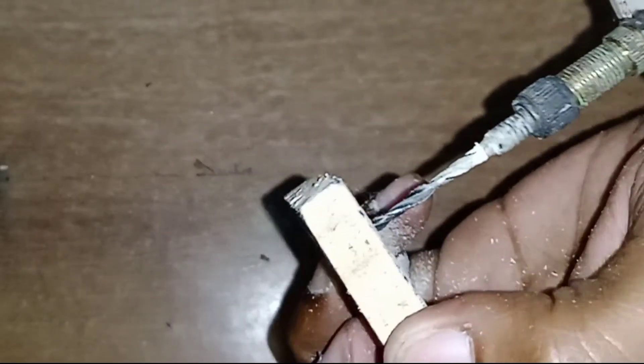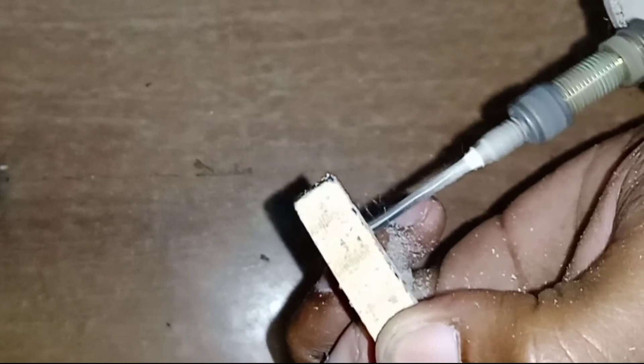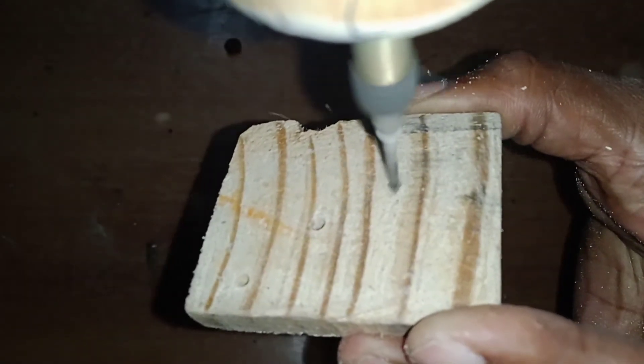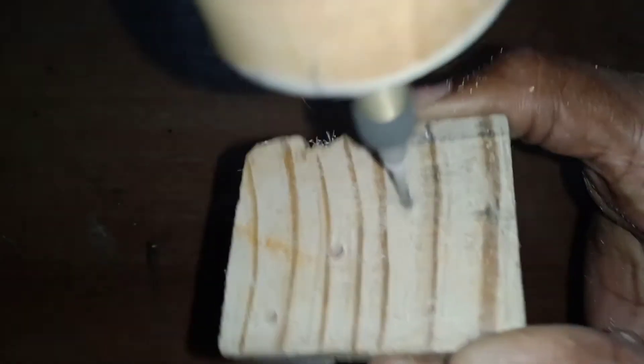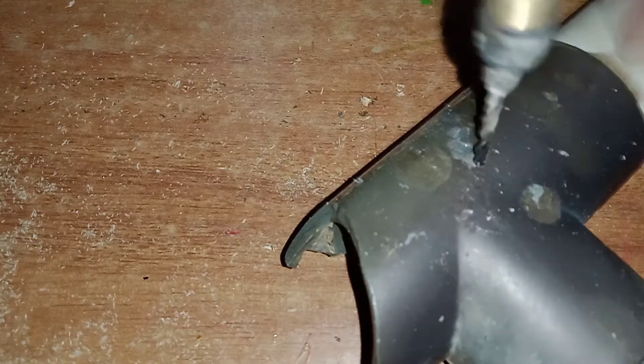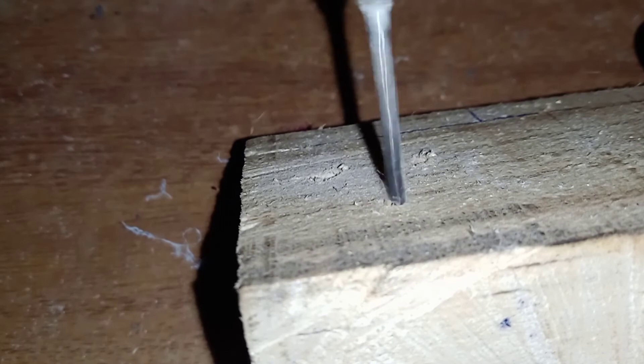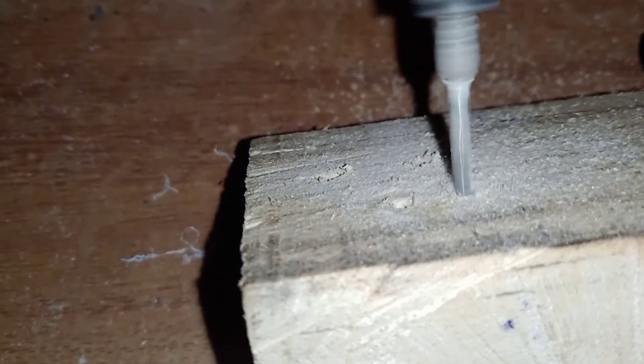Ok friends, this is how you set the holes in the bottom plate. After the drill machine, you can use these holes in the middle plate. If you want to add the command button, you can add the command button.